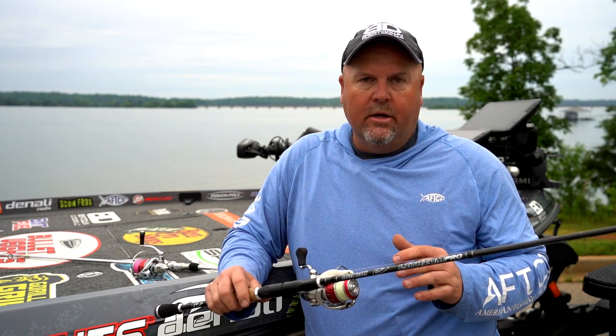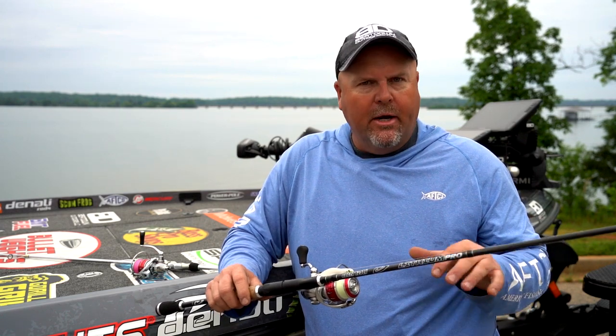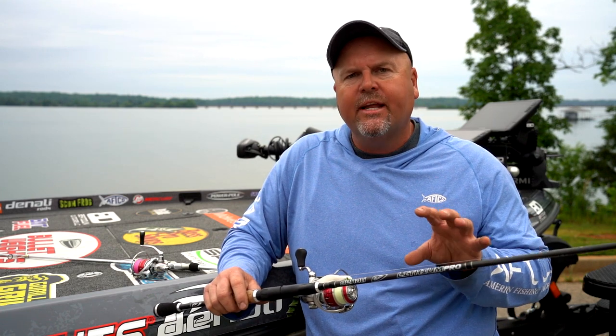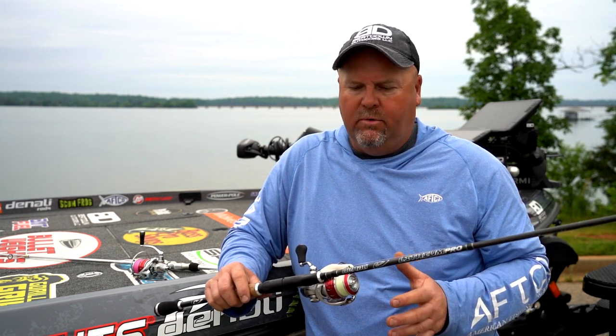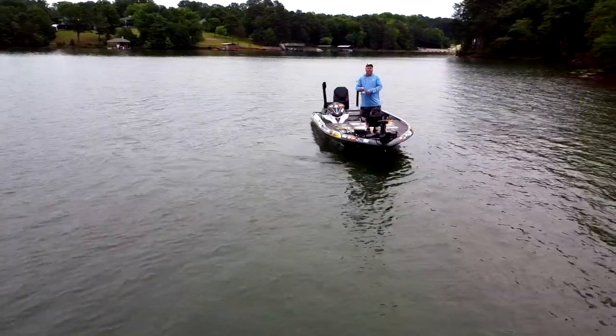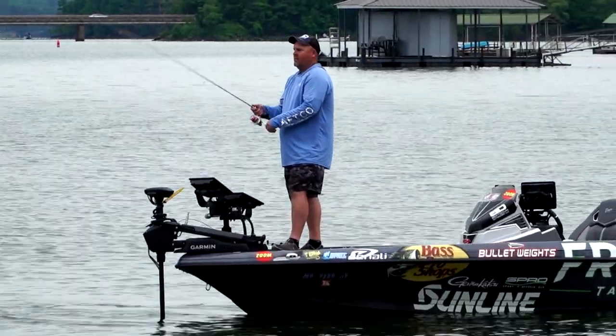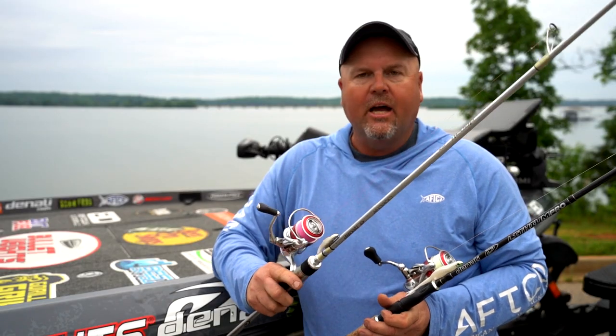It's just a little more of a stout rod. I like it when I'm targeting largemouth. Now, I'm not going to say I won't go to a smallmouth fishery and want a bigger rod — there are a lot of big smallmouth, like at Mille Lacs where you don't catch a lot of fish but you catch some really big ones. I'll break out the Denali Lithium Pro for that.